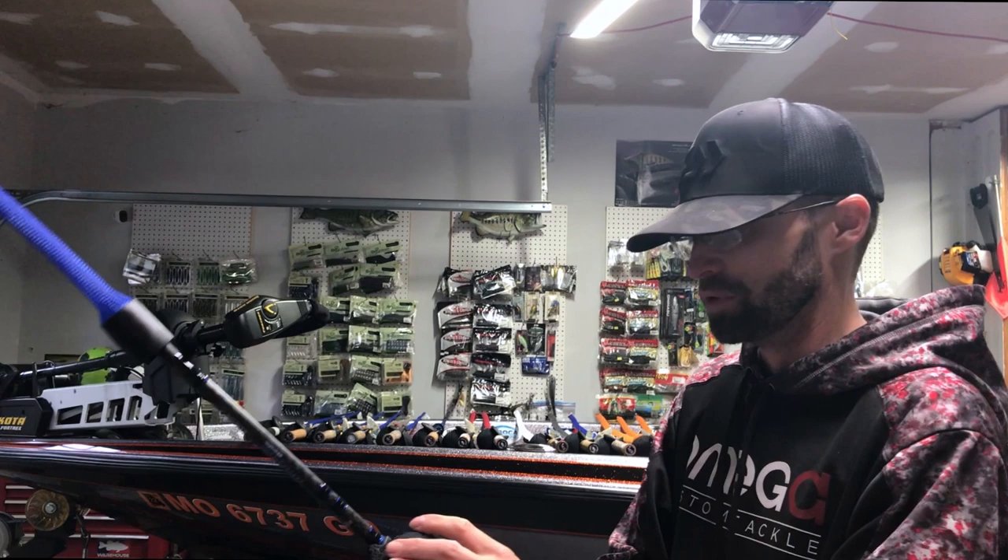Next up is the Champ Extreme 702 — I haven't even put line on it yet, probably doing that today or tomorrow. It's paired with an SSSV at 8.1:1 with a Steez Limited spool — a shallower spool since I'm going to put 10 or 12-pound line on it. Carbon handle, upgraded bearings. This is going to be primarily used for heavy ned rigs, shaky heads, heavy drop shots, and lighter tubes. When I go up north to fish smallmouth on Lake St. Clair, Sturgeon Bay, this will be my go-to tube, jig, drop shot, and ned rig rod.